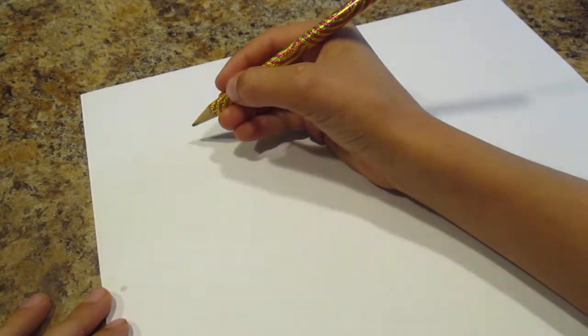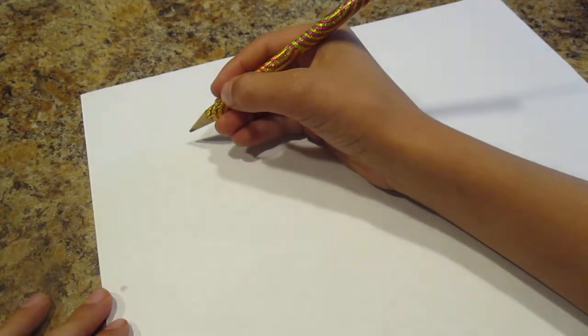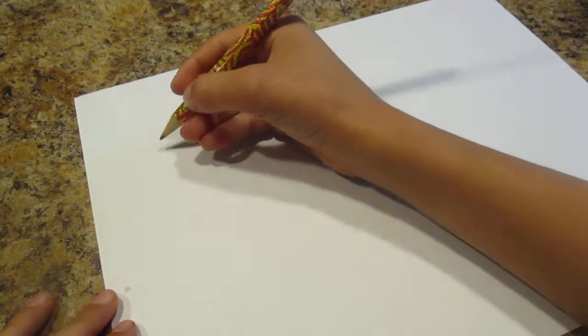Hey guys, it's Nathan, and today I will be doing my first YouTube video of how to draw a Tyrannosaurus Rex skull. Let's get started with the video.